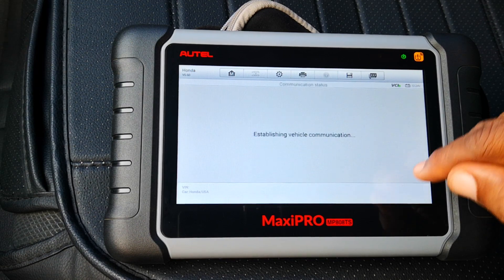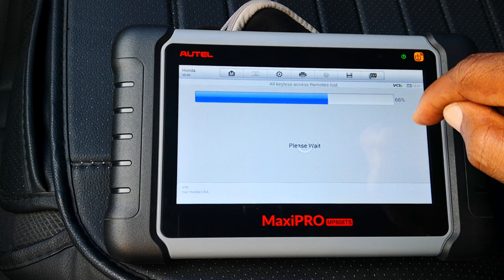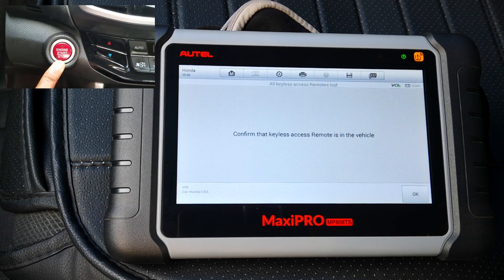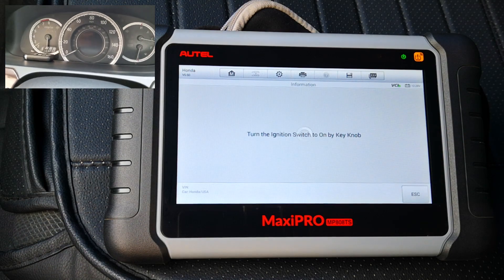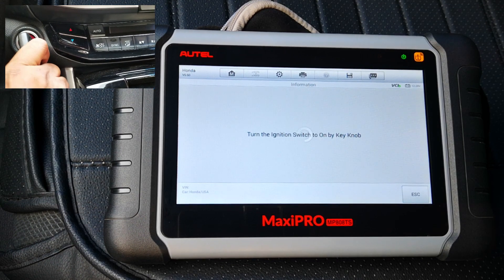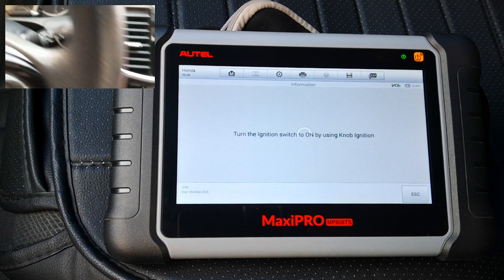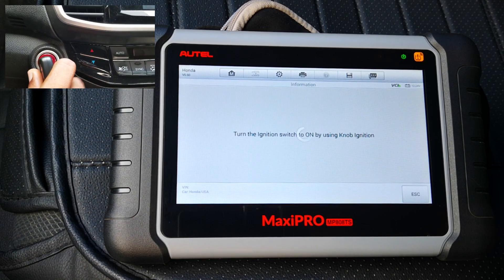We'll say okay. How many keys do I want to register? I'll say one for now — okay — and then it starts the process. The immobilizer light is still blinking. Turn the ignition switch off — we'll turn that off. Confirm that the keyless access remote is in the vehicle — yes it is. We'll say okay. Turn the ignition switch on by key — so we push the button twice so that comes on. Now I'll drop this. Turn the ignition switch off again, then turn the ignition switch on by using the key — we'll do that again.